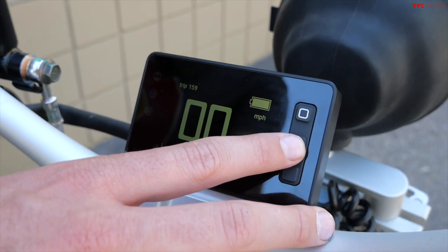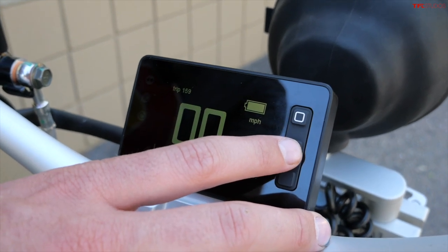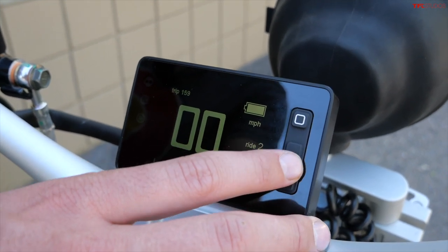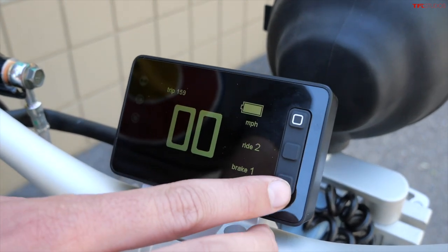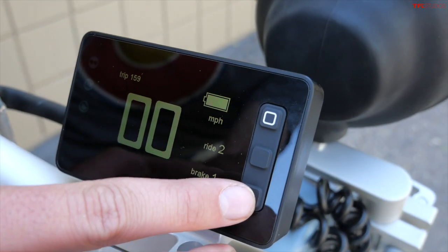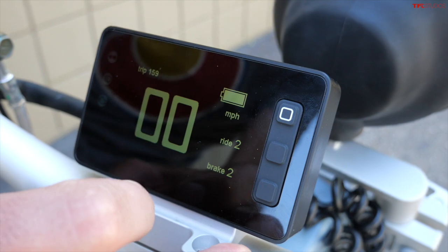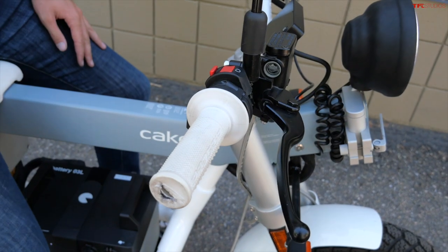Ride mode three will get you up to 56 miles an hour. Ride mode one is limited to 28 miles an hour, and ride mode two is 44. There's also a brake mode for the regenerative braking — specifically the off-throttle regenerative braking. The higher you go, the more regen. And that noise, by the way, that's just a little amplifier underneath the seat.